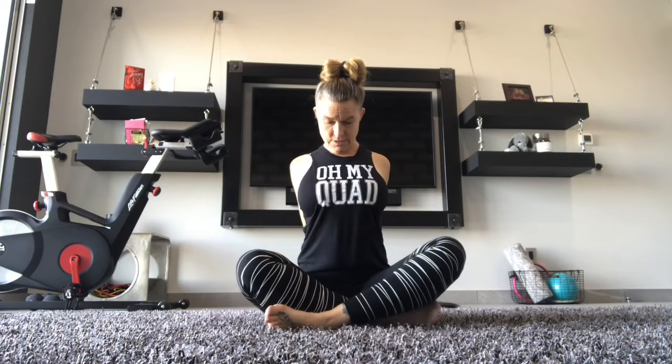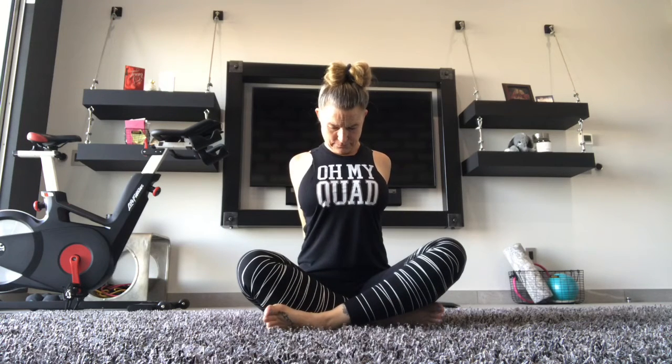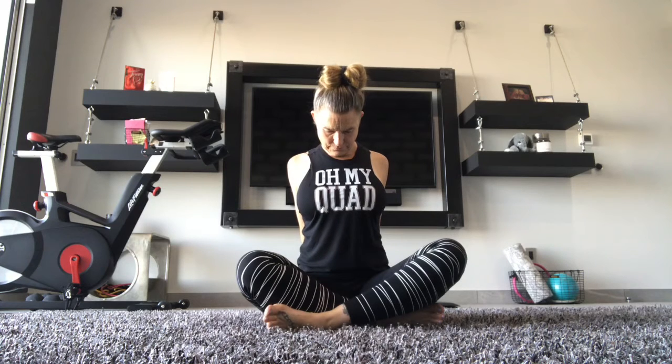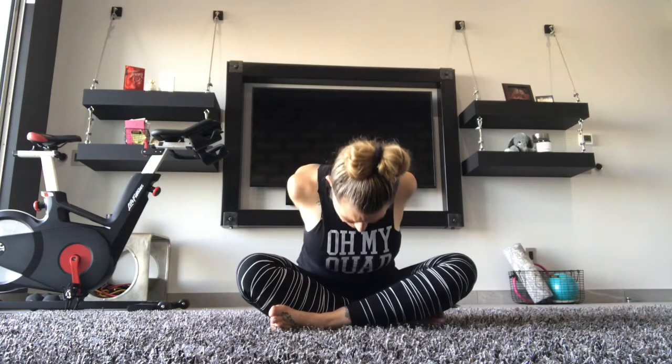Up and exhale. Bring your hands behind your back, clasping your hands together. Shoulders come down, chin comes forward. Turn your hands up. Turn forward the hips, keeping your hands together if you can.